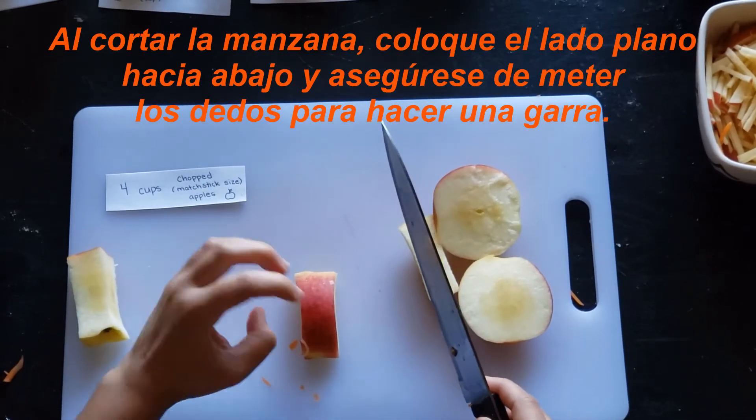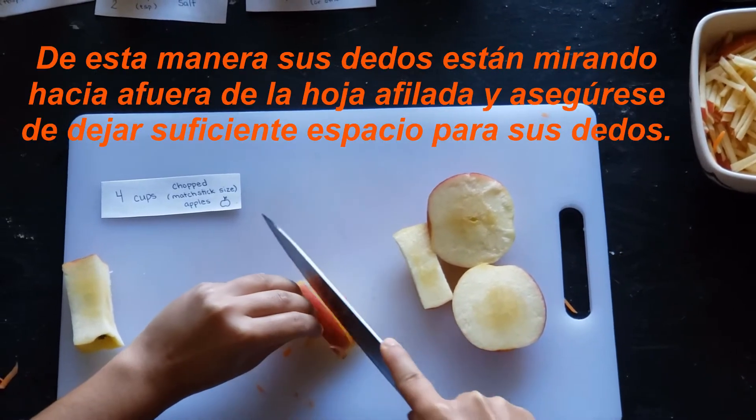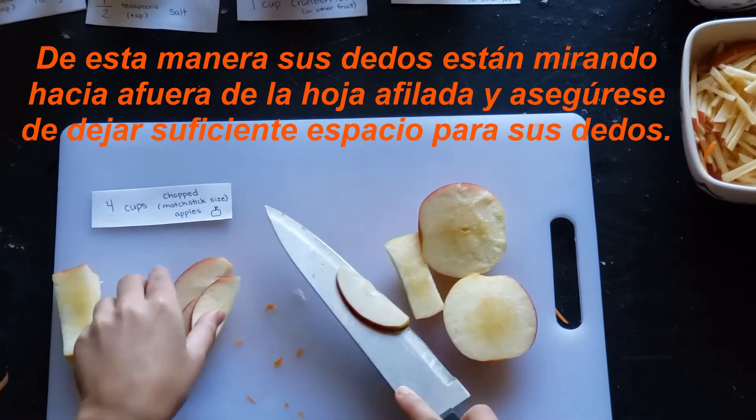When slicing the apple, set the flat side down and make sure to tuck your fingers in to make a claw. This way your fingers are facing away from the sharp blade, and make sure that you are giving your fingers enough space.